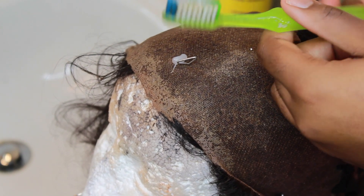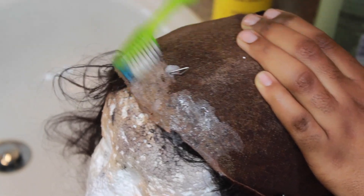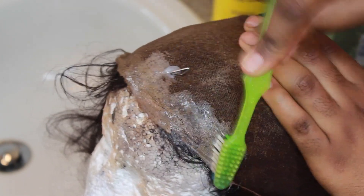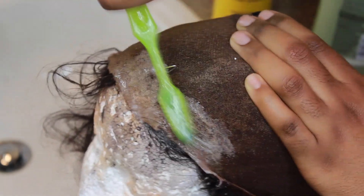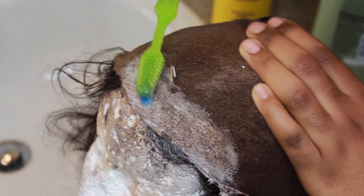I just put it on my mannequin head and apply the shampoo on there like it is toothpaste. Then I just go in there and start scrubbing all of that gel and whatever makeup and everything else that I probably got on my hairline in there. Basically I'm just going to scrub it - we know how to scrub things.